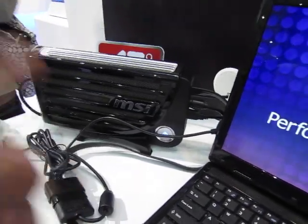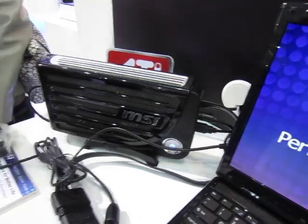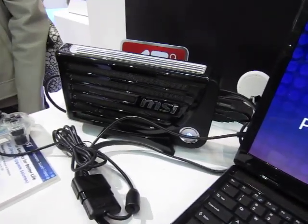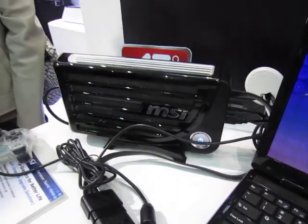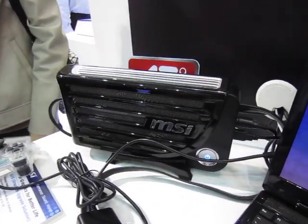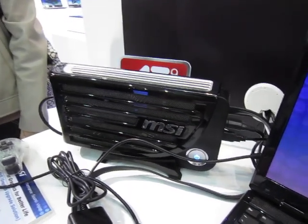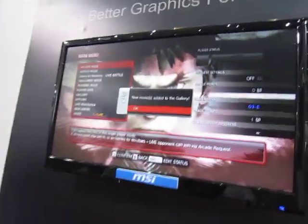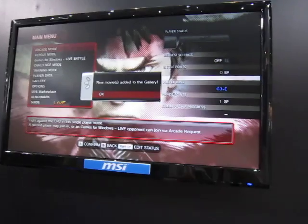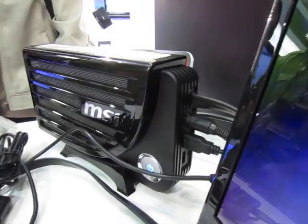You're only limited by the wattage of the power supply — you can change that and put in a much better graphics card. I was told you can try putting in a 5870 and it should work. Right now the power supply is limited to 90 watts, but that should give you more than enough for 3D gaming. It also has USB ports and doubles as a hub.